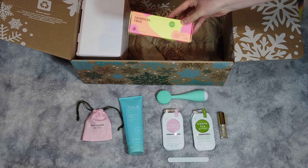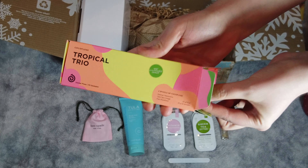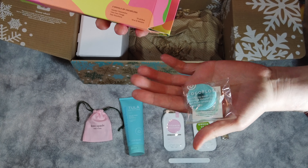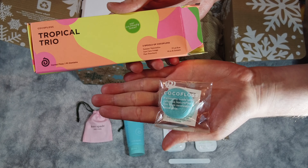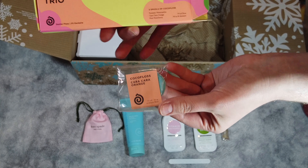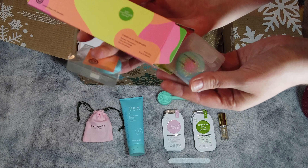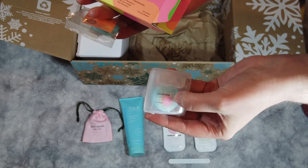The next item is the Tropical Trio — a surprise item valued at $28. It's dental floss. It says take your dental care to the next level with this soft textured dental floss woven with grime-grabbing fibers to keep your teeth and gums healthy. It's infused with vegan wax, coconut oil, and fragrances for a thorough cleanse. There are three scents: Summer Watermelon, Cara Cara Orange, and Pure Strawberries. Each spool has 32 yards and it comes with a reusable plastic case — you can probably reorder just the spools.